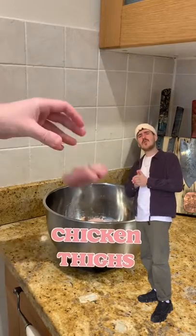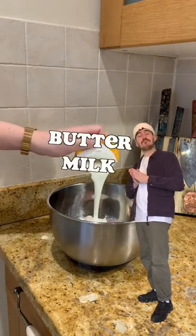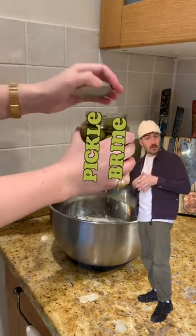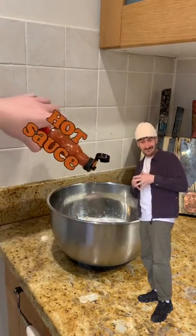Hi guys. We're using thighs because the thighs hold a lot more flavor than the breast. Freshly buttered milk — pickle juice helps to keep chicken nice and soft and juicy. Your favorite hot pepper sauce.